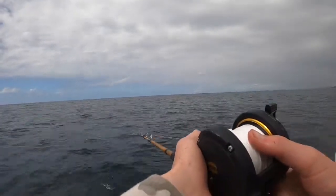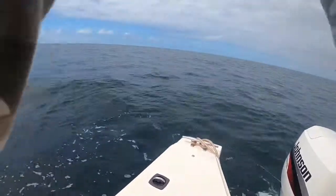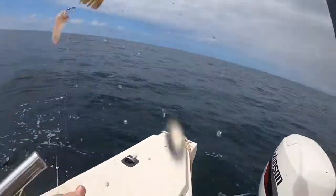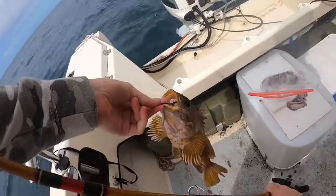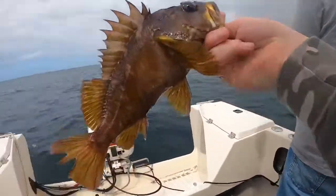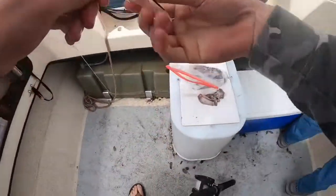First catch of the day. Aaron holds it up — it's what they call a root bird. Not a rockfish, even though it looks like ones seen on party boats before. It's got some sharp little fins. It bit the feathers with a little flasher.